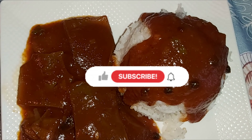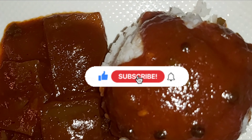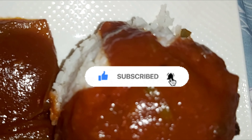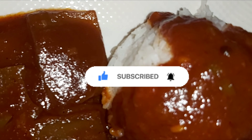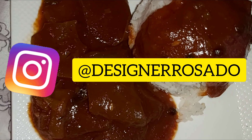Thanks for watching, you guys. Please like, share, and subscribe. And if you have subscribed already, I'd like to thank you for being a part of the family. Go ahead on over to Instagram and follow me there — I'm there as the same name I'm here: Designer Rosado. Thank you and have a blessed day.